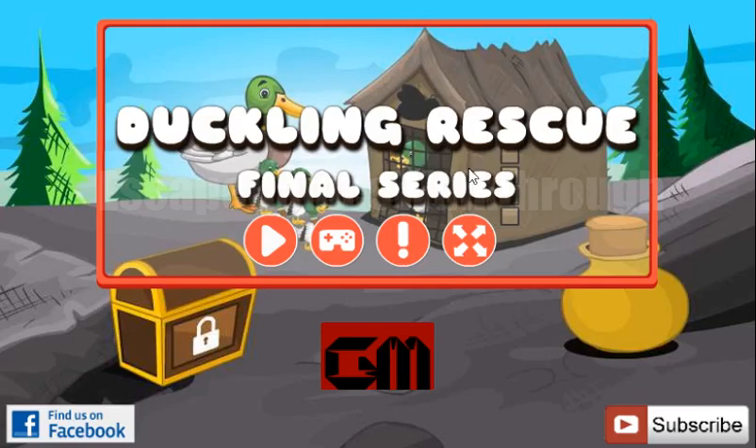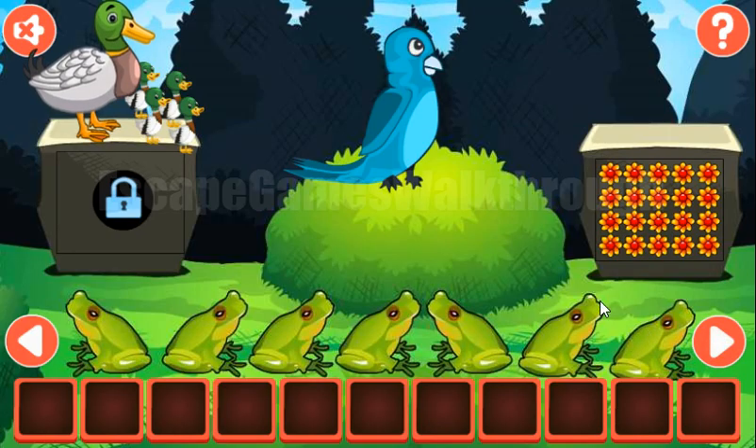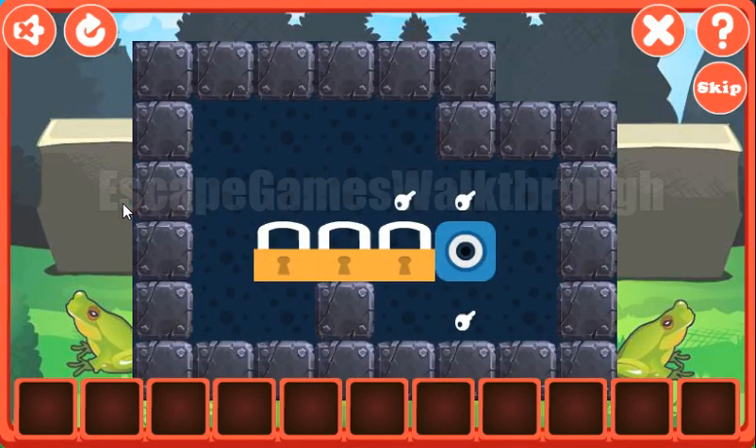We are playing the Duckling Rescue series. It's the final series. We have four ducklings found and there's only one left to find. Let's solve this puzzle.